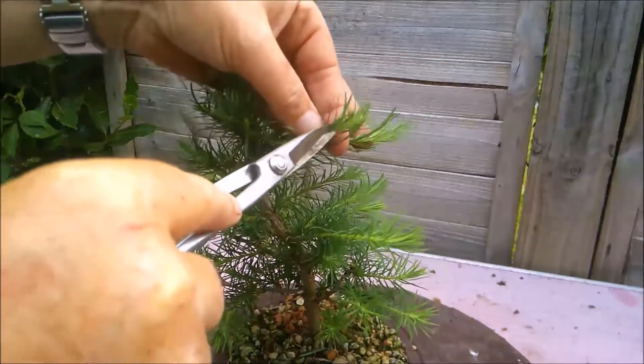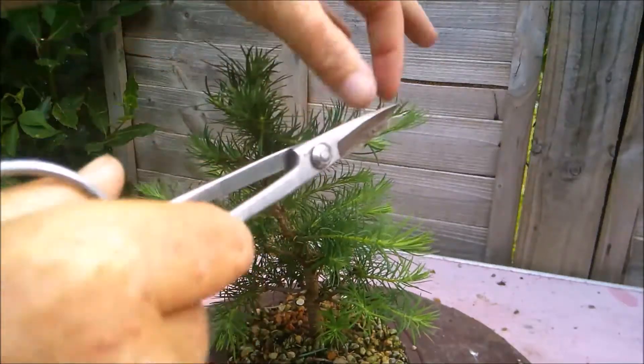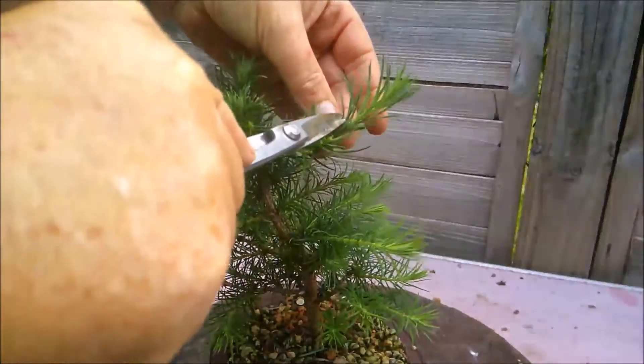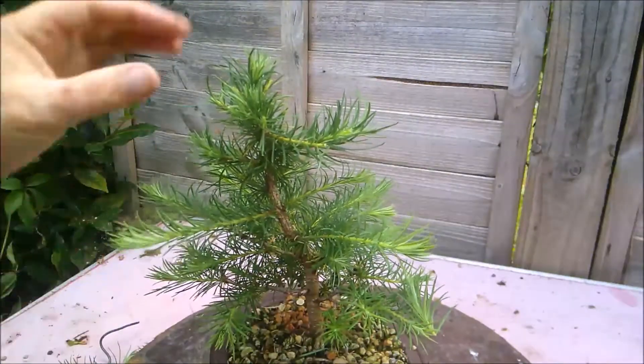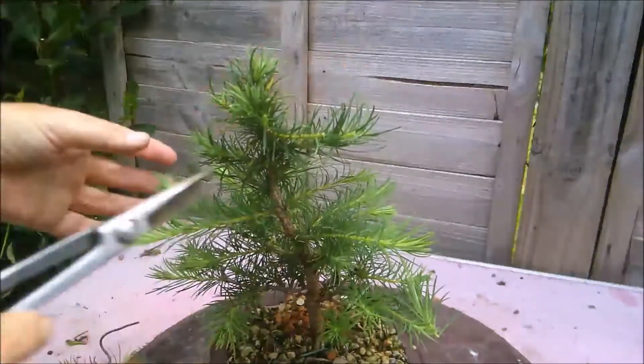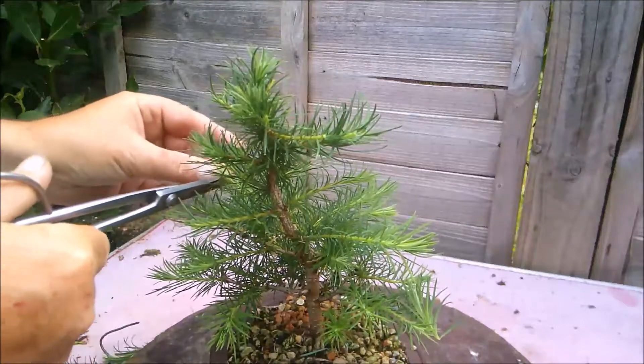Sometimes I watch people working on their trees and I wouldn't do it like that. But then I think they probably wouldn't do what I do either, and that's okay. So just a general rough prune really, just to bring it back into shape.